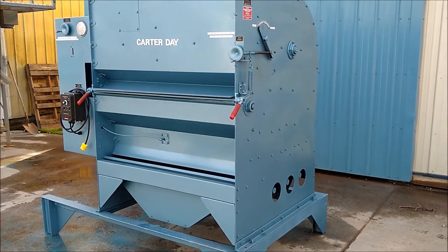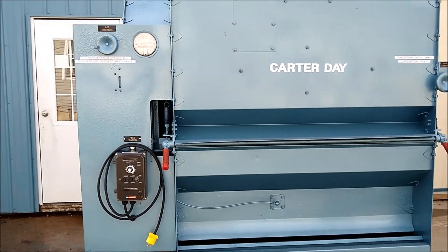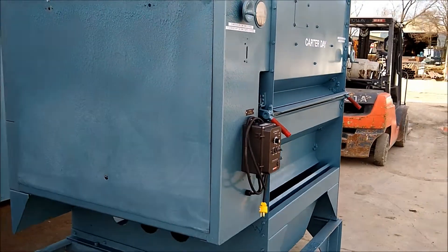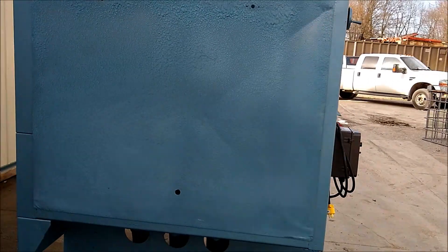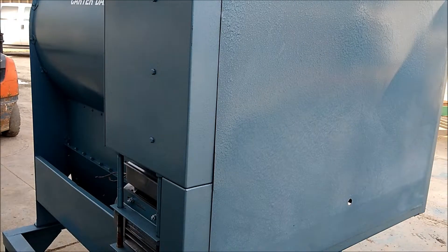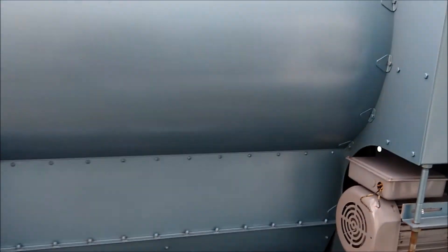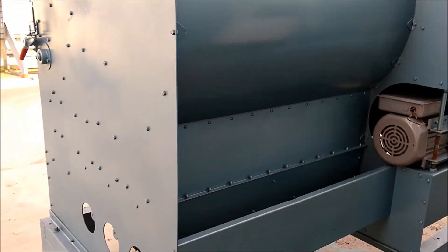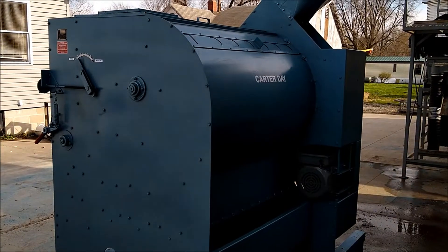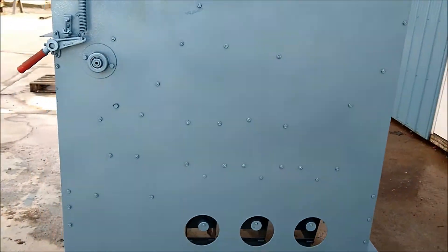Here we are looking at a Carter Day 48 inch fractionating aspirator. This unit is equipped with two motors: one for the fan and the other for the infeed roller. The one on the fan is a single phase 5 horsepower 230 volt motor. The one on the infeed roller is a 1/3 horsepower 208/220/440 volt motor.